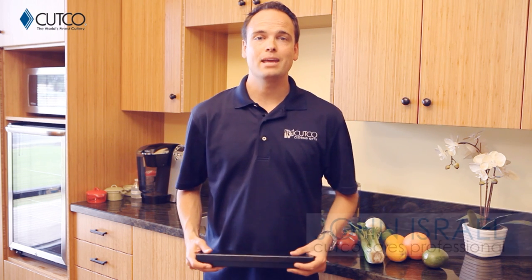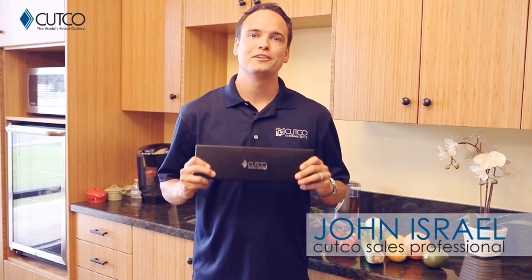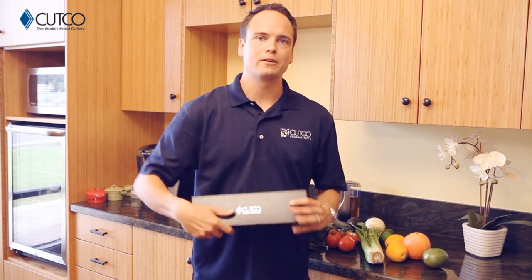Hi, welcome to Cutco Family. My name is John Israel, independent distributor for Cutco Cutlery. You're watching this video because recently you were given Cutco as a closing gift from either your Realtor or lender, and we wanted to take a second to explain a little bit about what the gift is, what you were given, and how to use it.